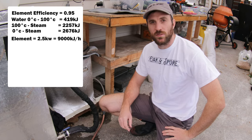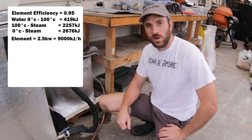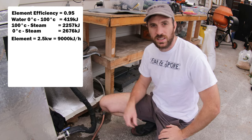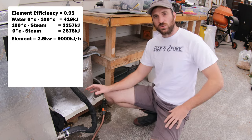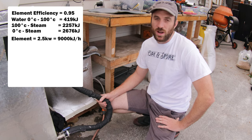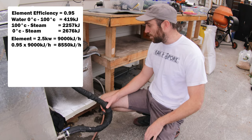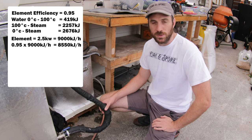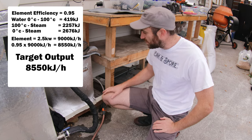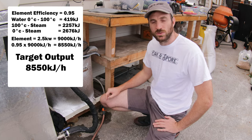It's this energy that we're pumping into our sterilization tanks to heat up the substrate and get it sterilized. My element in here is 2.5 kilowatts, which translates to about 9,000 kilojoules of energy per hour, or about 9 megajoules per hour. Remember we spoke about efficiency — so we times that by 0.95, or 95%, and that gives us around 8,550 kilojoules. That's our target for the perfect setup — 8,550 kilojoules per hour. That's the number I am chasing.